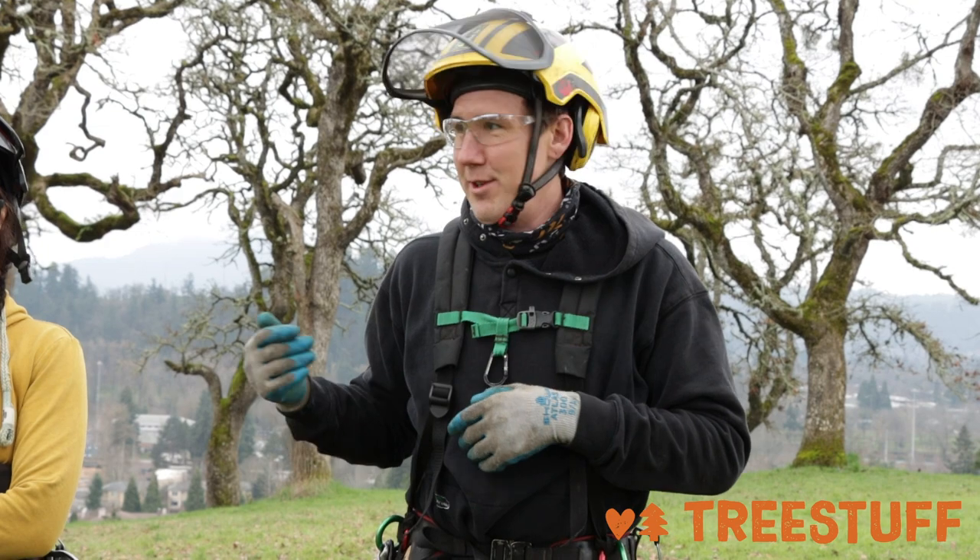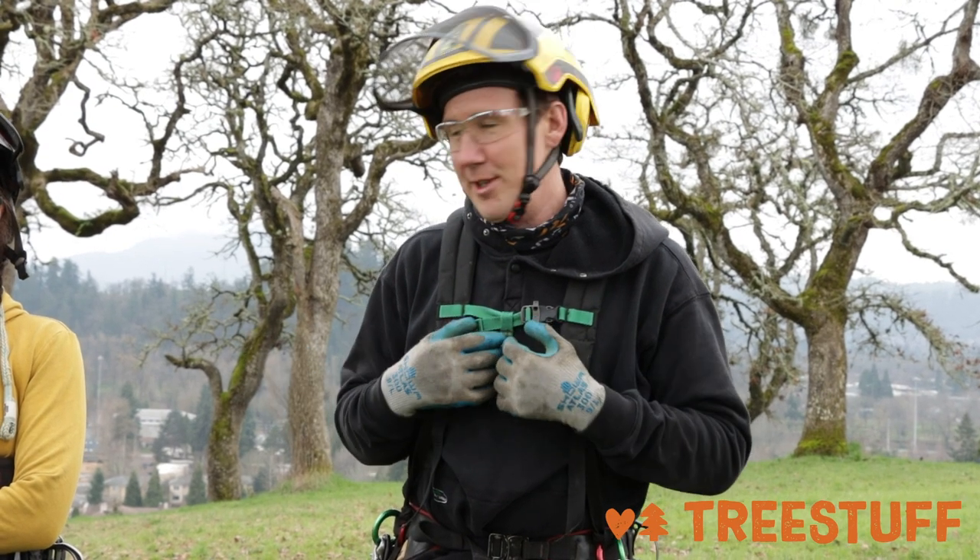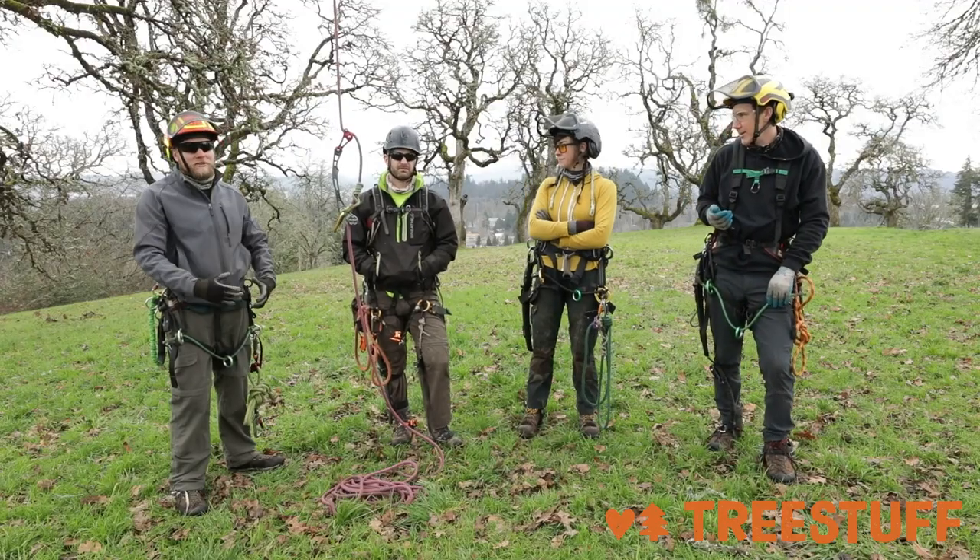Hey everybody, it's Team Eugene and the Tree Thinking Podcast. I'm Jamie Schlittenard, I have Becca Snowdown, Corey Shields, and Andrew Marin with me today.